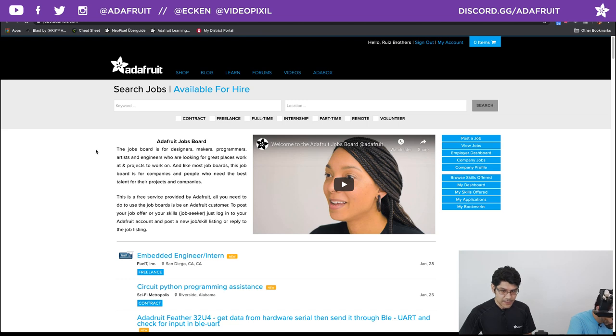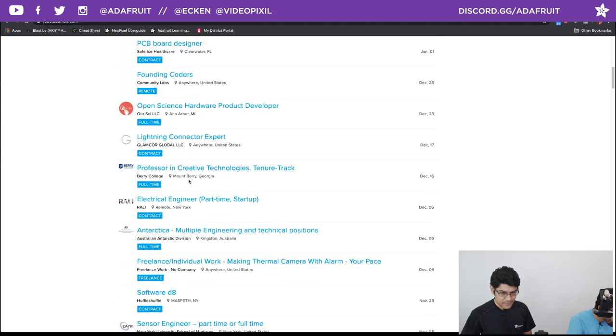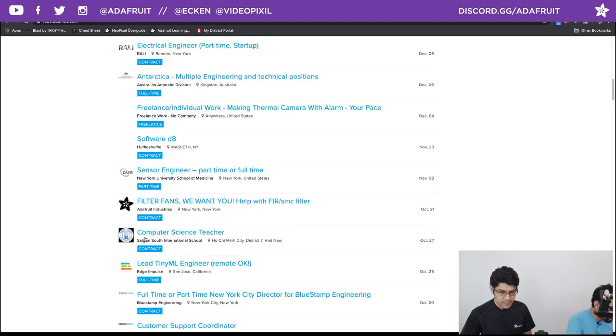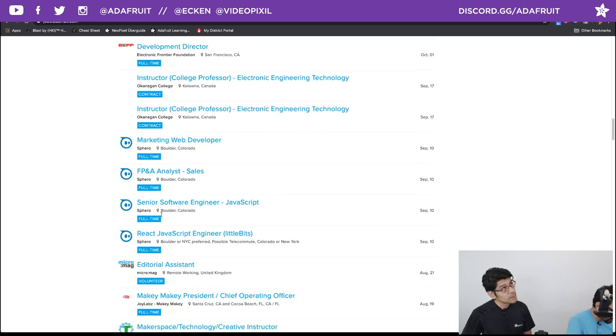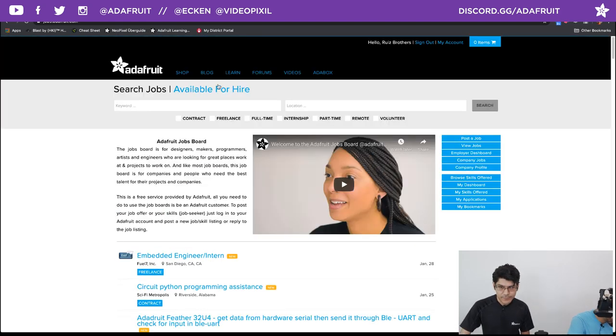Adafruit's jobs board has been out and it's a smashing success. If you are a maker looking for a maker-type job, or if you are an employer looking for a maker, check out the jobs board. There are available-for-hire folks you can filter through. We've got a nice video from the CS team — shout out Jesse May. You can post up your resume or job listing and sort through them.